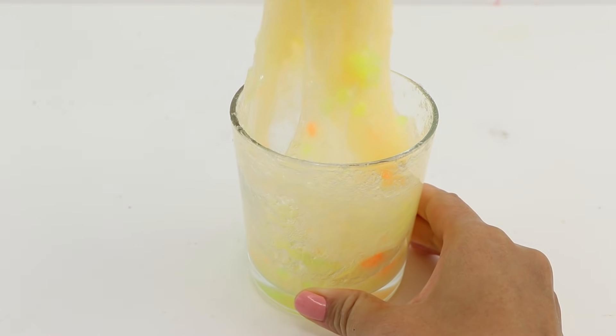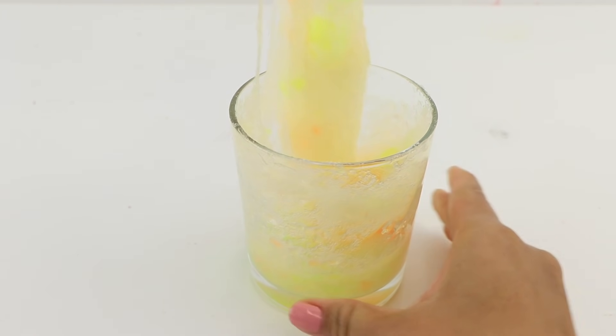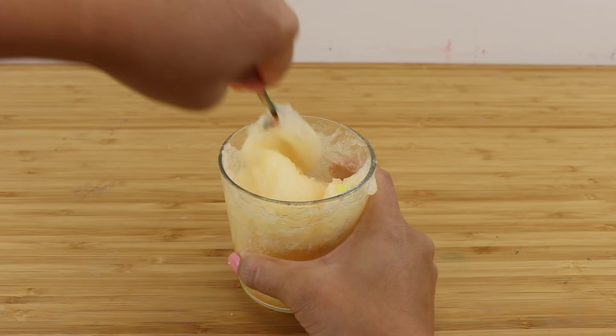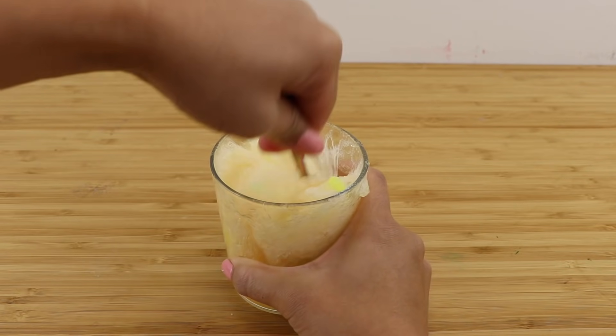The bouncy ball mixture starts clumping together and pulling away from the sides of the glass. When you're making DIY slime, it's always more likely to be under-activated than over-activated, so make sure you keep adding contact lens liquid or borax solution until the mixture doesn't leave a sticky residue on your skin.